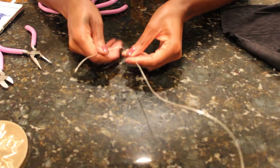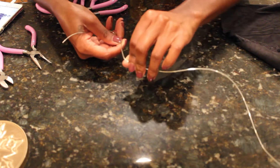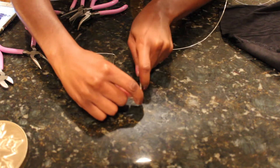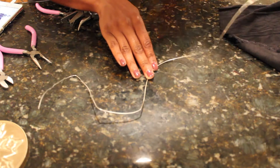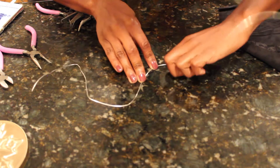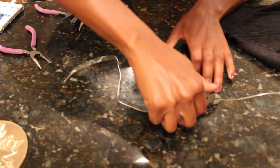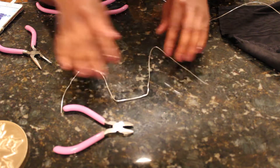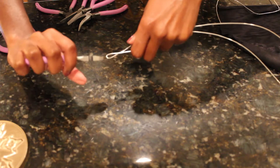Now we're going to move this to the side and go to the cat ears. As you see here, I already bent one of the ears into place, and I'm just going to bend it down to make it equal to the other side. Then I'm going to go ahead and create my next ear, making it as even as possible to the one I already made. Once I have a shape that I like, I'm just going to clip the end — and that's it for the cat ears.